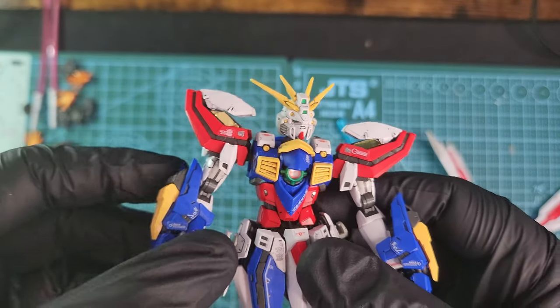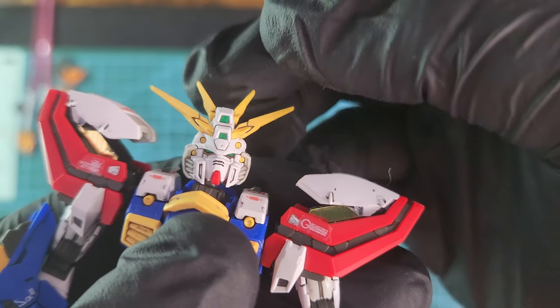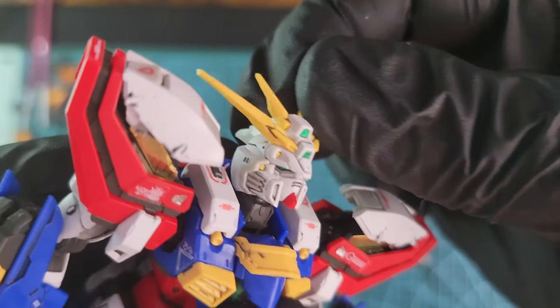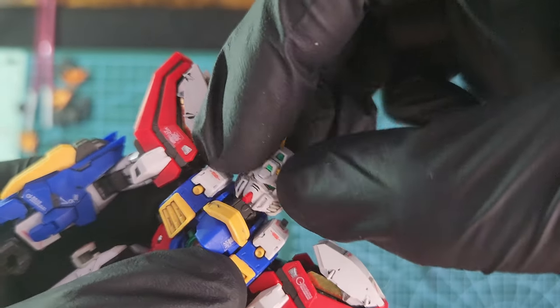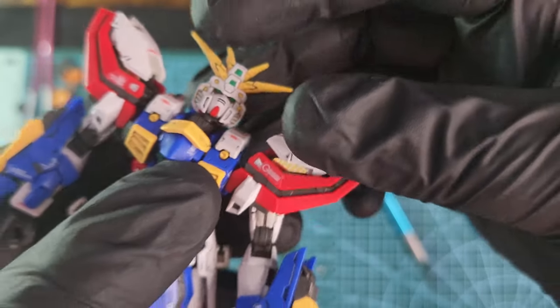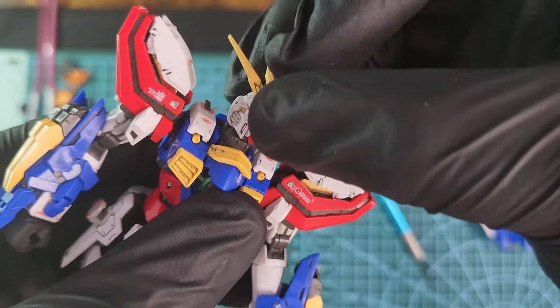The head is really nicely made and I really like the design of it. It moves front and back, left and right freely, and also 360 degrees. I really like the design of that head — it's beautiful, one of the best I have to say.